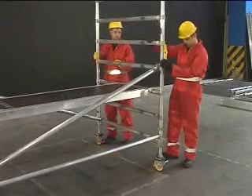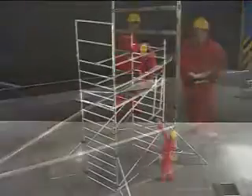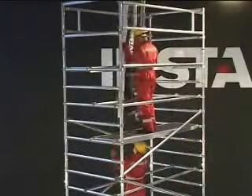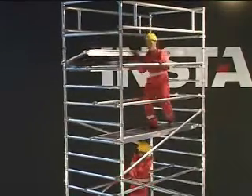Instant Upright has prepared this tower safety training DVD to demonstrate the safe assembly, dismantle and altering of mobile access tower systems in compliance with the European Work at Height Directives and EN 1004.